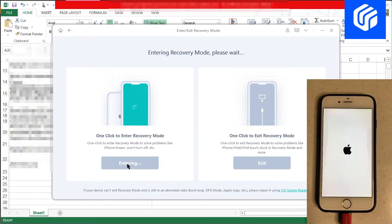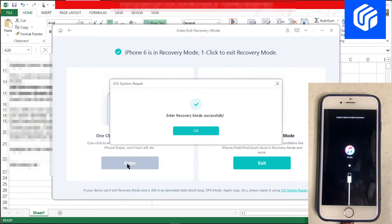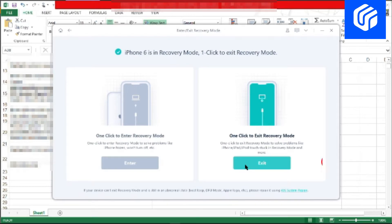In the next interface, click on the enter button and your iPhone or iPad will get into recovery mode within a few seconds. Now you will have your device in recovery mode. If you want to put your iPhone out of recovery mode, then simply click the exit button, which is also a free feature.